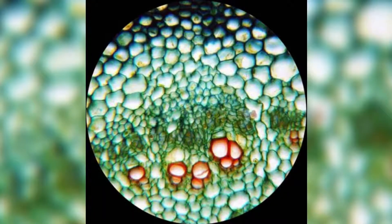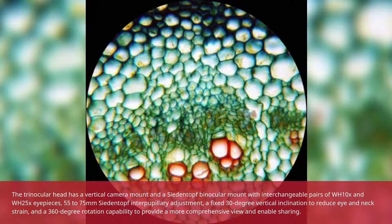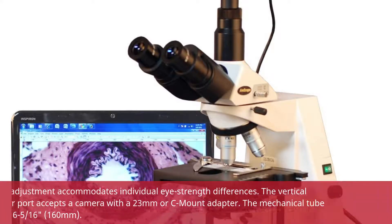The Trinocular Head has a vertical camera mount and a Zeidentropf Binocular Mount with interchangeable pairs of WH-10x and WH-25x eyepieces, 55–75mm Zeidentropf interpupillary adjustment, a fixed 30-degree vertical inclination to reduce eye and neck strain, and 360-degree rotation capability to provide a more comprehensive view and enable sharing.